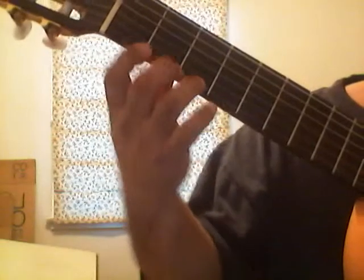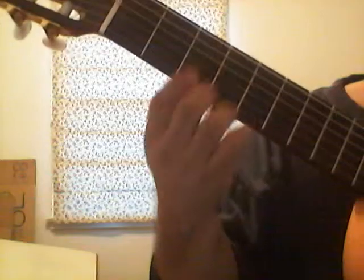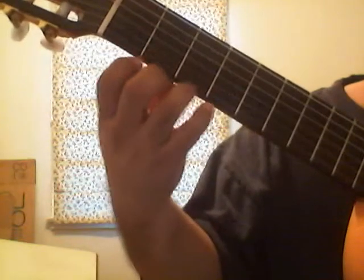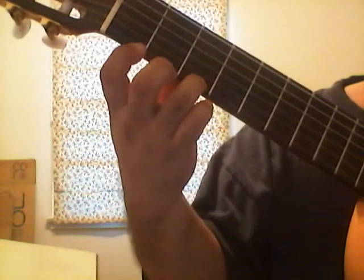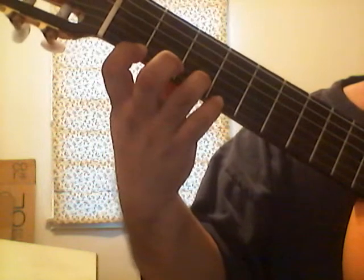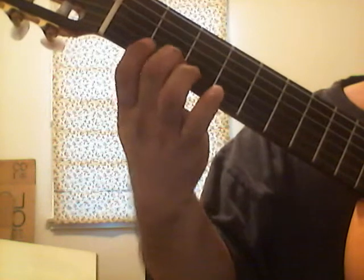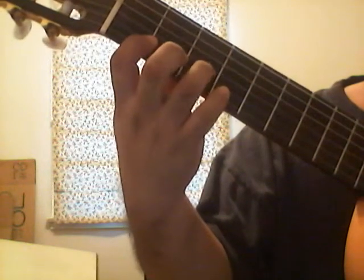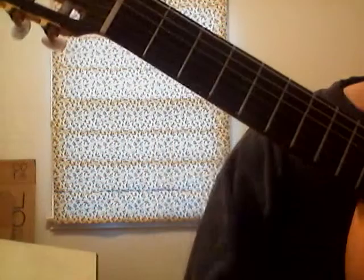Now let's go descending from the first string onto the third string. We're going to start with the third finger, third fret, then one, then down to the second string — three, two, one — then down to the third string, third fret, zero.